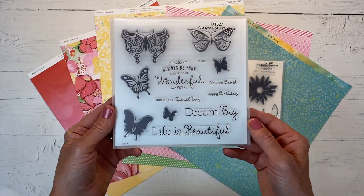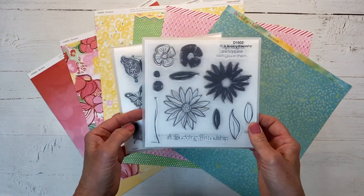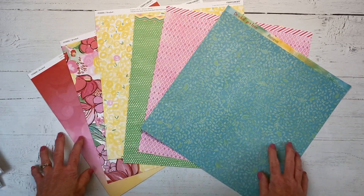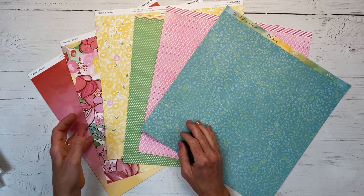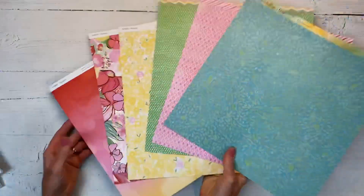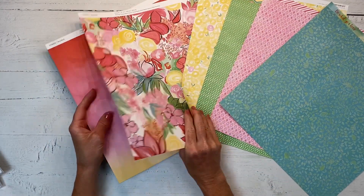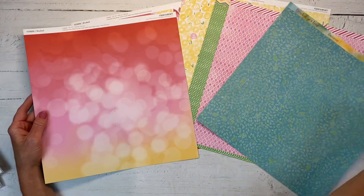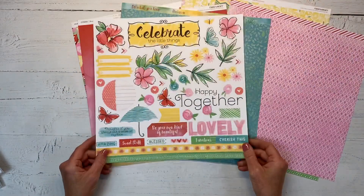I went ahead and got the bundle and it includes these two stamps. I can never have enough butterflies - I love butterflies - and this is a really pretty kind of daisy image with a few other florals. Here's the paper collection - they're all double-sided but I've gone ahead and already flipped every other one over so you're seeing all of the paper packs together. It's just a really gorgeous color palette, look at those florals, and then this is a really neat background paper with leaves printed on it.